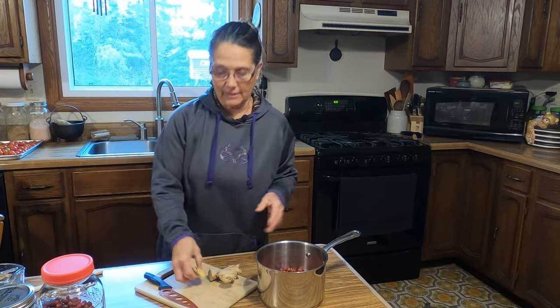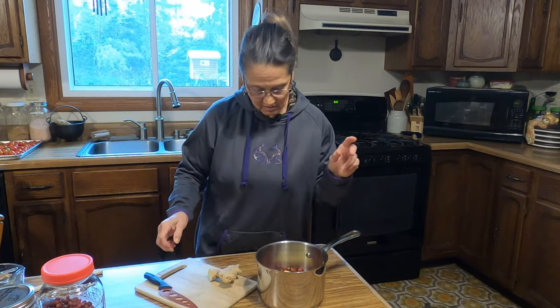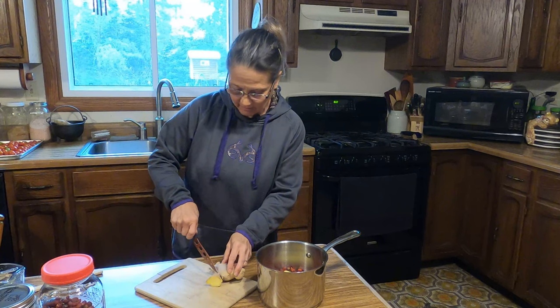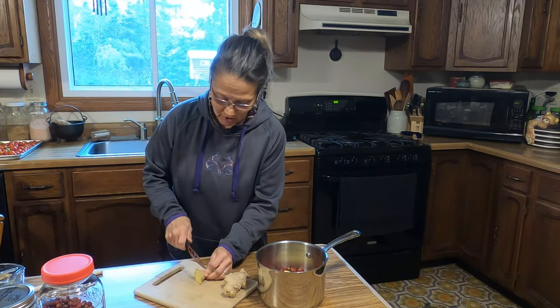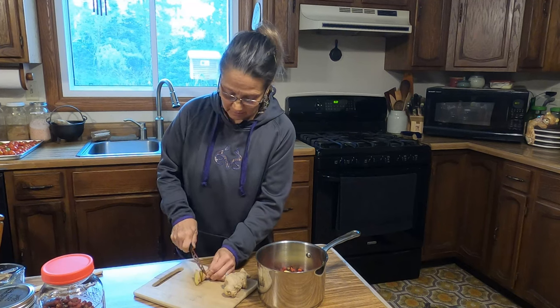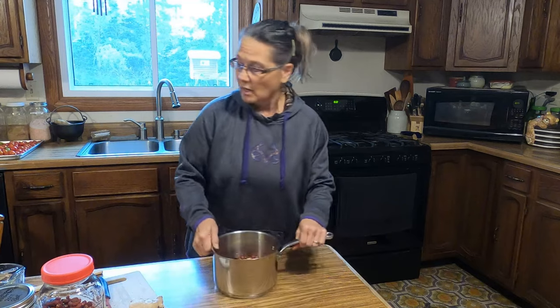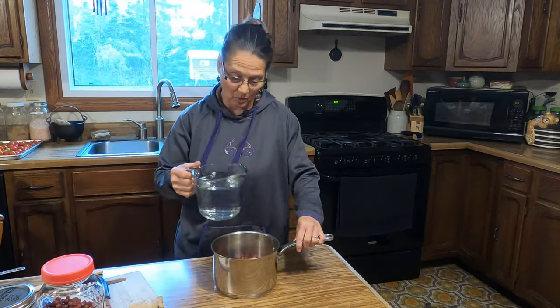I like ginger a little hotter and spicier because ginger has a warming property to it. I'm going to chop up the rest and put that in. Next I'm going to add six cups of water. Please don't use tap water — use a filtered water or spring water. We have well water.